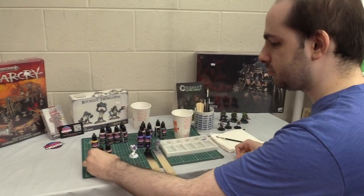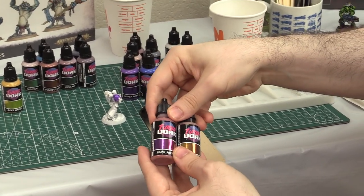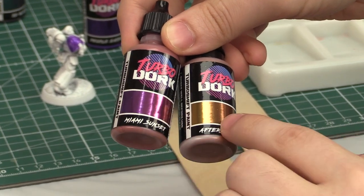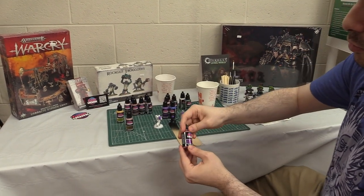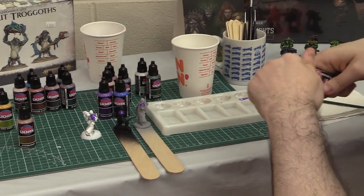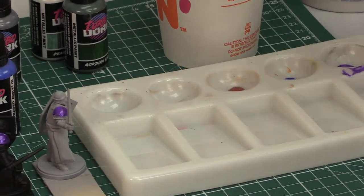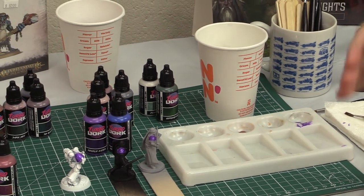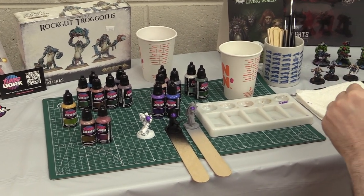Now we're going to take a look at the Turbo Shift paints. Per Turbo Dork's website, it's best to go by the color printed on the label rather than what's in the bottle, because it won't have the desired iridescent effect until fully dry on the miniature. We're starting with Miami Sunset, which shifts from purple to orange — very synthwave, 80s, almost cyberpunk. Every time you use metallic paints, especially acrylics, it's best to have a separate set of brushes and a cup of water to avoid contamination of metallics into your regular paint.